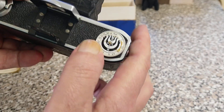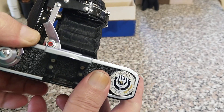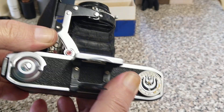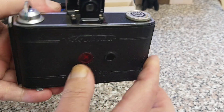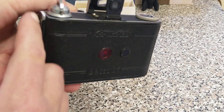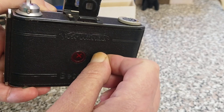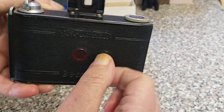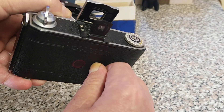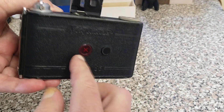I think this is a depth of field scale. The lens on here is a 75mm f/3.5. This is where you wind on, and the film in this camera actually goes the opposite way, which you'll see when we load film into it. It doesn't have a frame counter — you have to rely on the numbers on the backing paper.